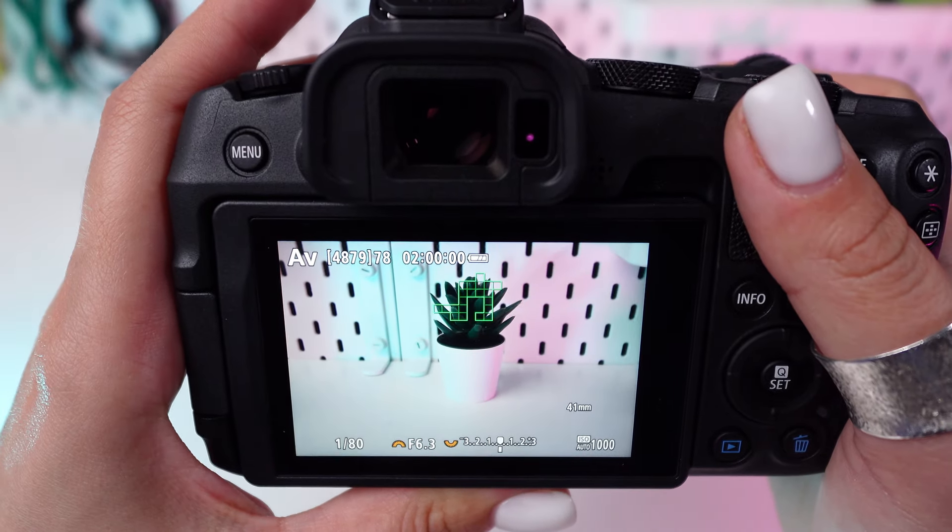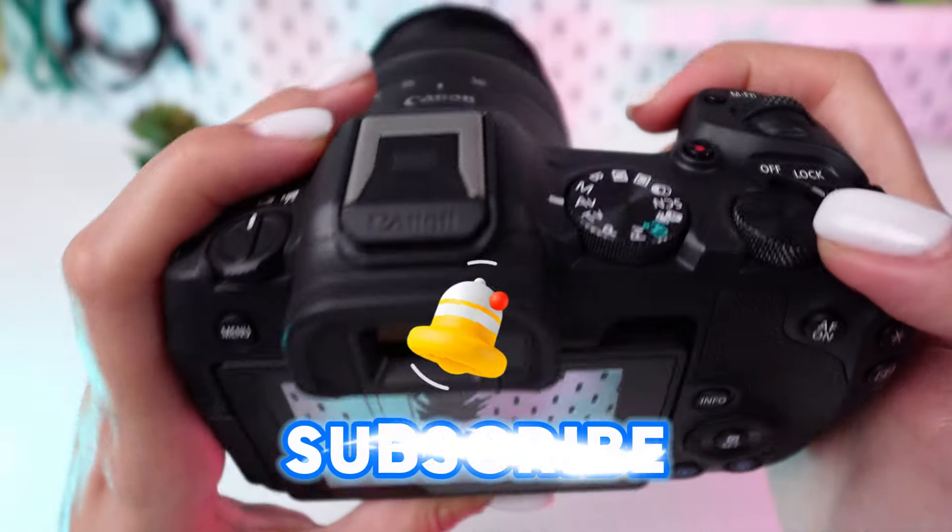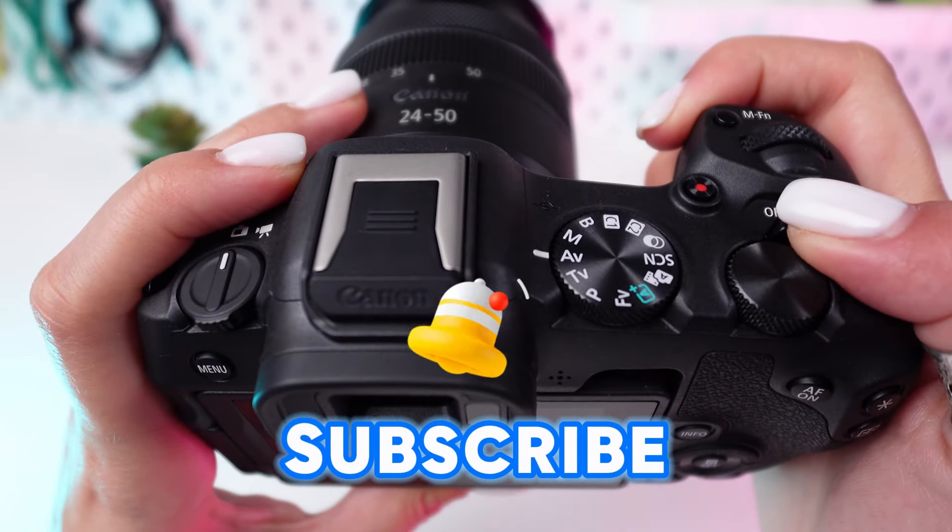Remember, mastering white balance is key to vibrant and lifelike photos. Experiment with presets and custom settings to find what works best for your scene.